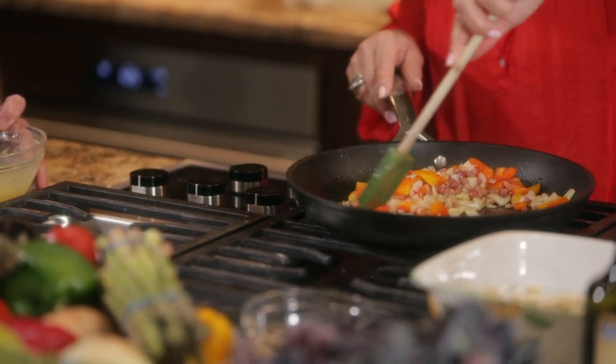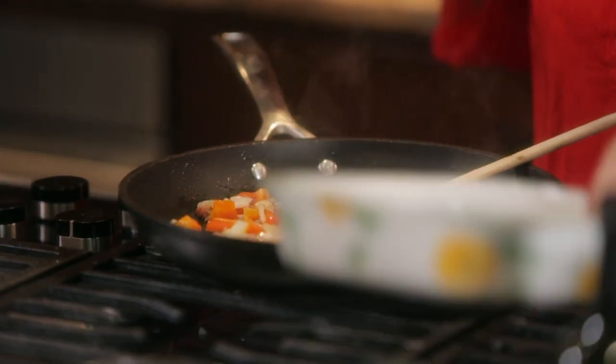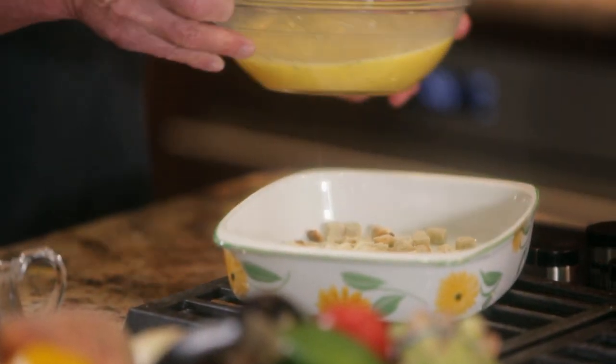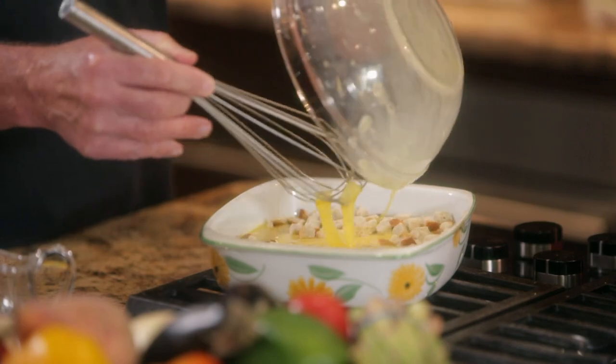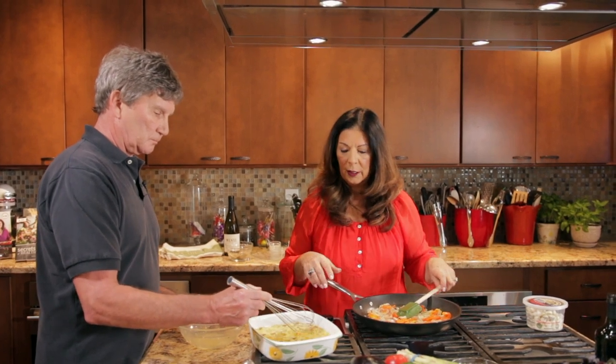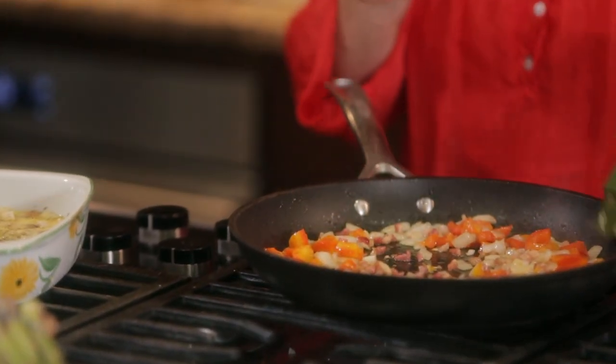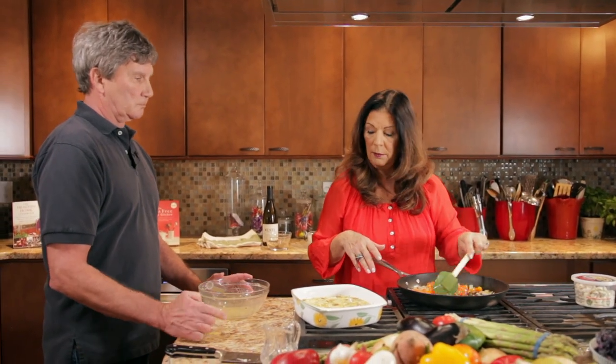Our veggies are almost done, just giving them another couple of minutes. Tom, you can add those eggs to the breadcrumbs so they start to soften them up. We'll push those down a little bit with our whisk. When you actually go to serve this, you'll barely notice the breadcrumbs — it really just helps it bake and come together nicely. Let's add our veggies, but first I want to cool these for just a second so they don't start to cook the eggs before I put it in the oven.